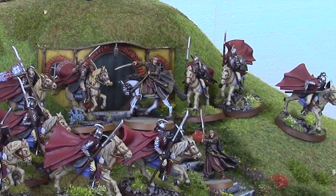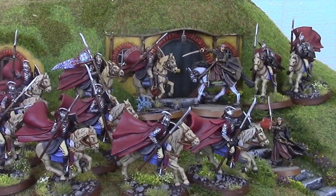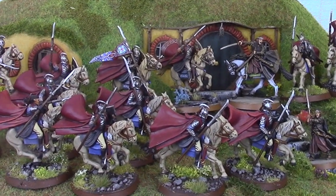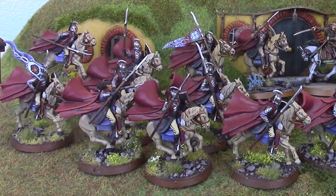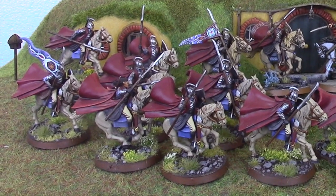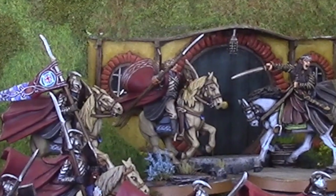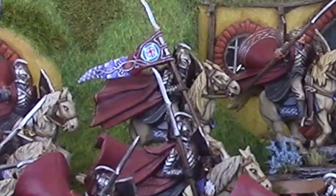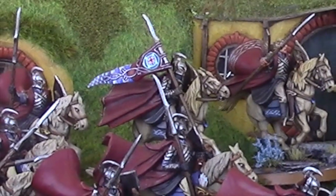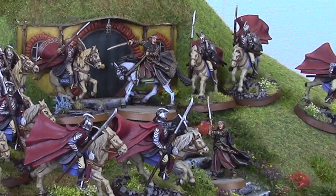In this army I have — let's count them out — one, two, three, four, five, six, seven, eight, nine, ten, eleven, twelve: there are twelve knights currently, and there are two captain models in there. There are also two banner models as well. For the Nova Open and Longbottom I won't be using them as banners, but they are very, very pretty. And you can also see there is Elrond.